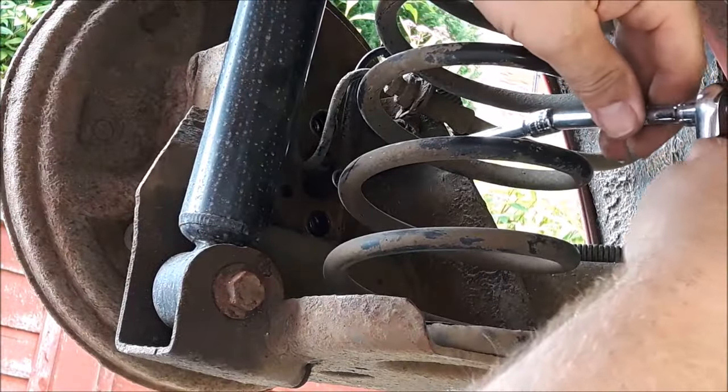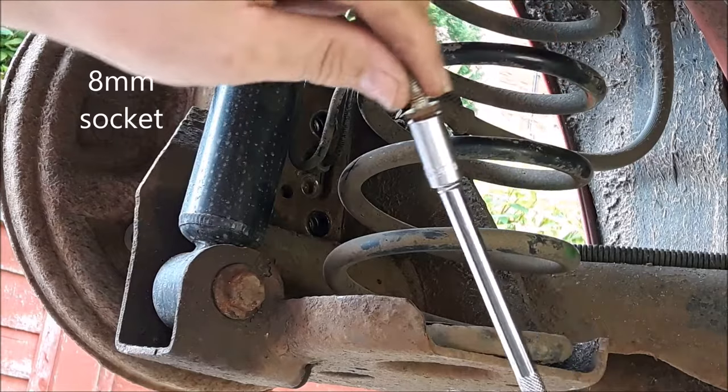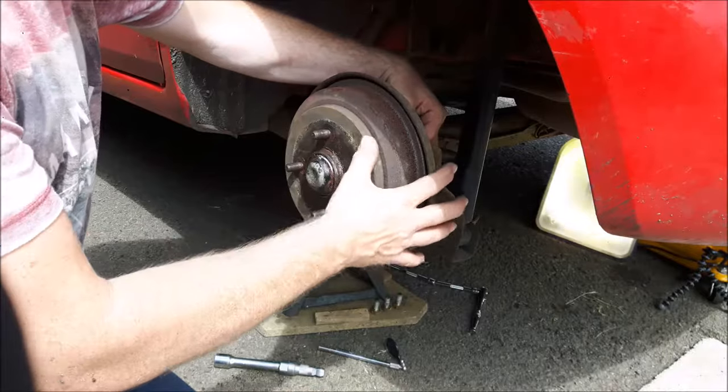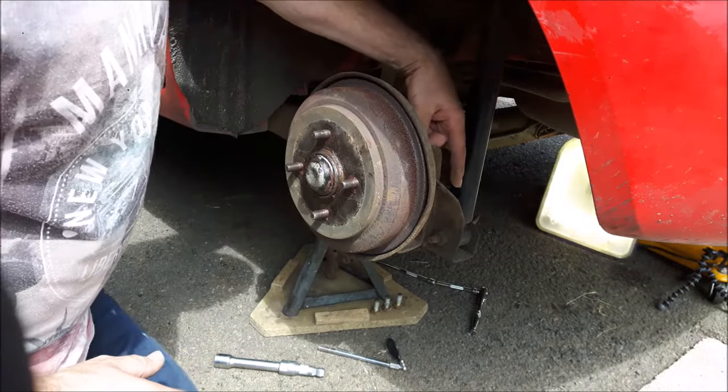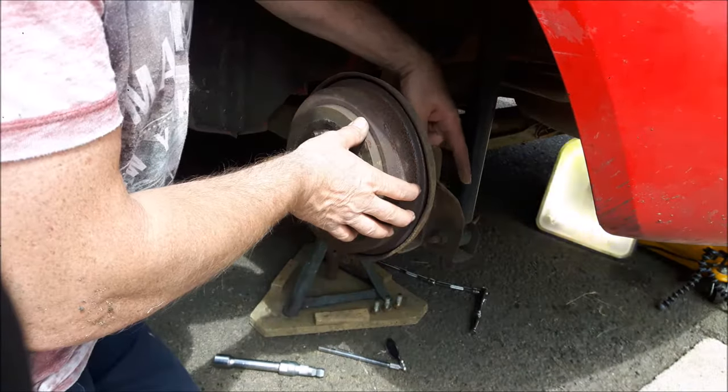With an 8 millimeter socket, remove the bolt that holds the ABS sensor in. Back round from the front — if you've left the top right-hand bolt in place, as we're now looking at it, you can reach in and undo it and remove it.